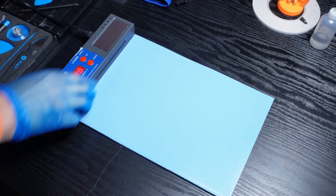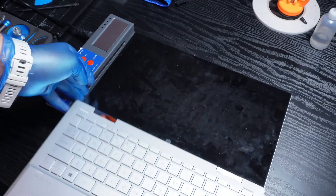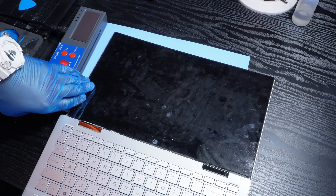Next up, I'm using a little heat to loosen the adhesive around the display. Once it's warmed up, I carefully lift the glass, and a touch of isopropyl alcohol helps release it cleanly.